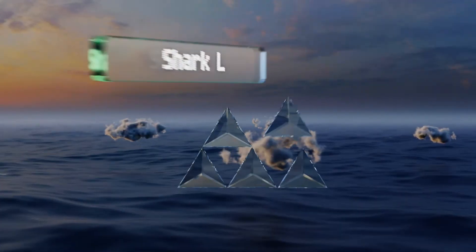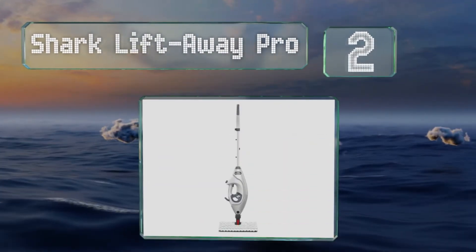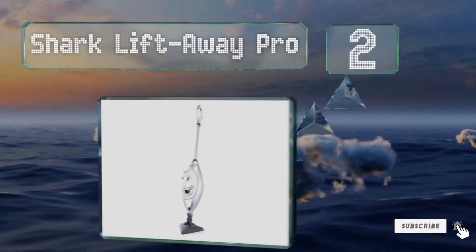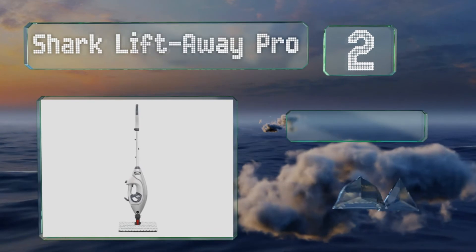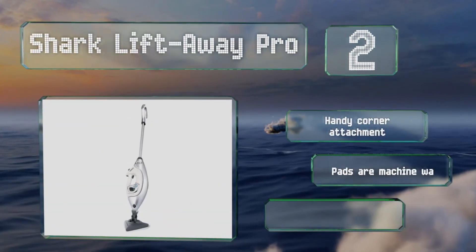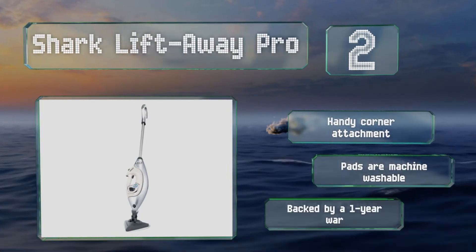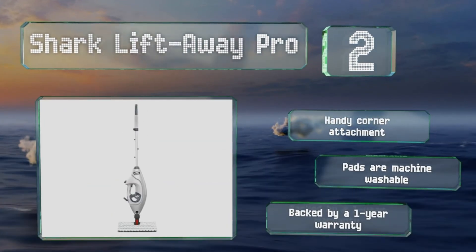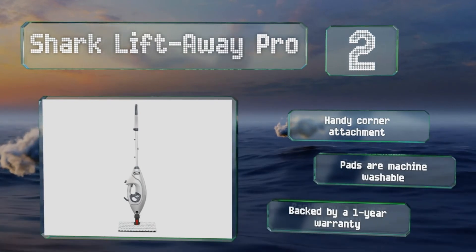At number 2, the versatile 2-in-1 Shark Lift-Away Pro features a handheld component that performs well on curtains, screens, countertops, and shower doors. It works quickly and effectively thanks to its powerful blaster function that lifts stuck-on messes. It's equipped with a handy corner attachment and machine-washable pads, and it's backed by a one-year warranty.